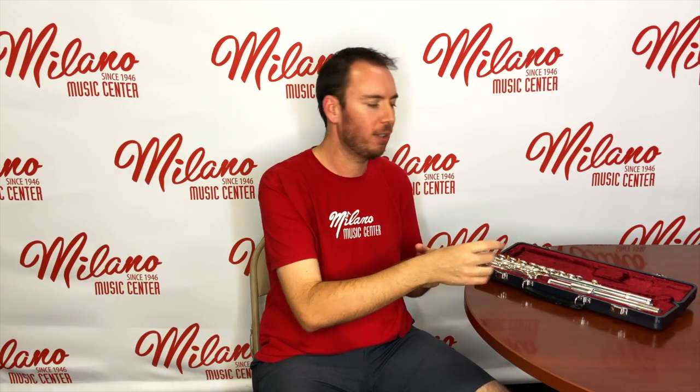Before you take your instrument out of the case, please pay attention to where things are situated. Each item has its specific place, and the case is actually form-fitted to each section of the flute for safety's sake.